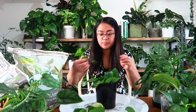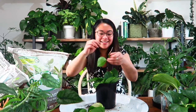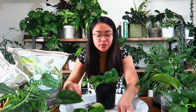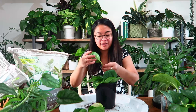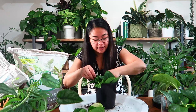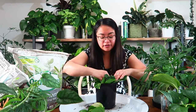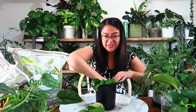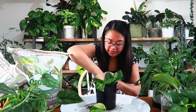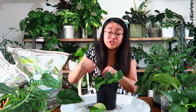Devil's Ivy is just a no-fail propagation plant every single time for me. It's so rewarding to know I've made so many plants that nurseries charge $24-$25 for, and I made them from my existing mother plant. Obviously it's not as quick as buying a ready-grown plant, but there's real satisfaction in a plant you propagated and grew yourself.